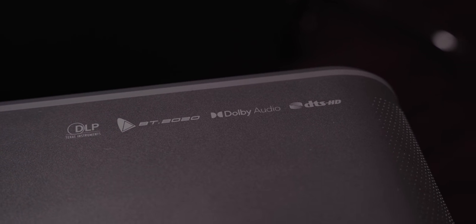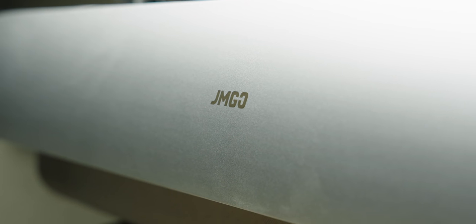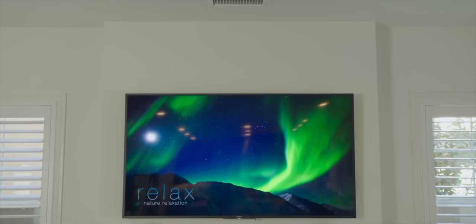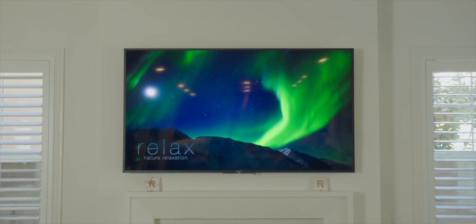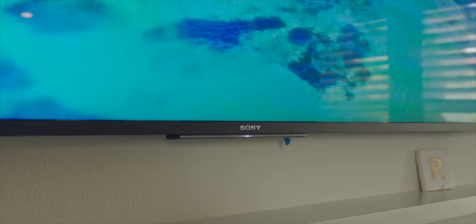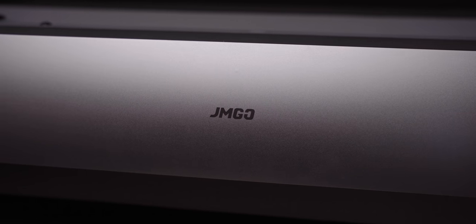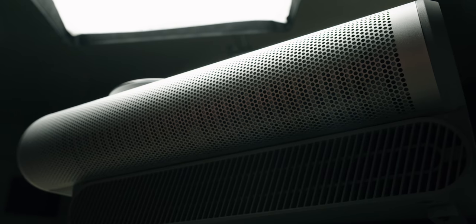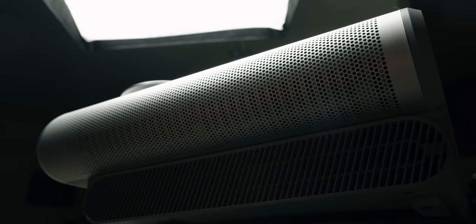This whole package packs a very vibrant punch, especially when you compare it to the cost of an OLED set. For $2,100, you are getting a 100-inch picture with a built-in soundbar essentially. If you wanted a traditional OLED set, you wouldn't really be able to do that — the closest you can find is 83 inches at almost $8,000. So the value of the U2 is really there. If TV and movies are your jam and you can control the light source a little bit, you're going to absolutely love this thing.